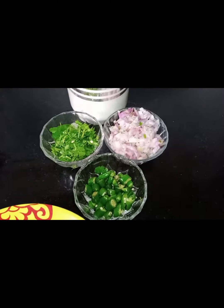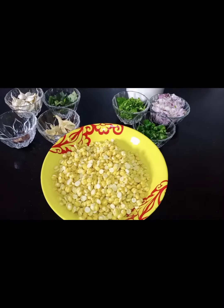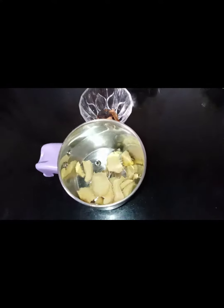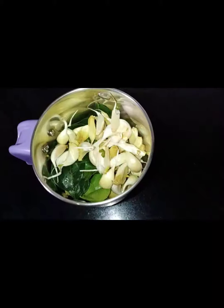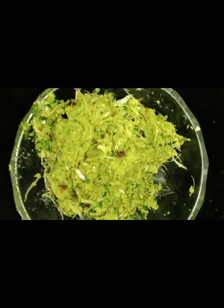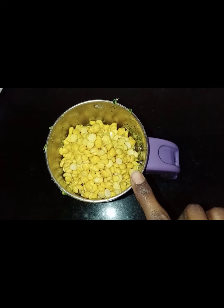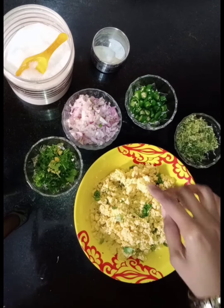Now our ingredients are ready. Transfer all the ingredients into the mixer jar — ginger, clove, cinnamon stick, curry leaves, and garlic. Grind everything without using water and make a thick paste. Now your paste is ready. Next we are going to grind the channa dal. Make sure you don't grind it too smoothly. Now our channa dal is ready.